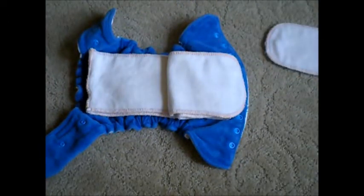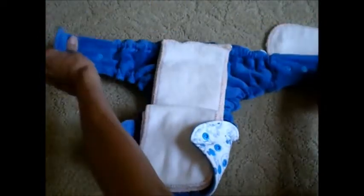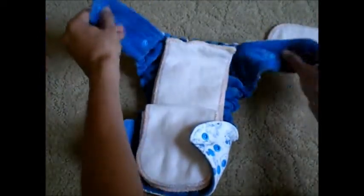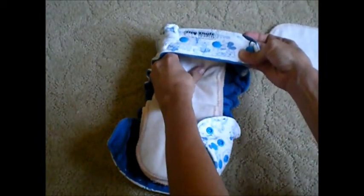Now as far as the ease of use of this diaper, I found it to be super easy to use. I love the stretch of the wings. This diaper has a great stretch to it so it made it really easy wrapping it around your baby and securing the wings onto the diaper.